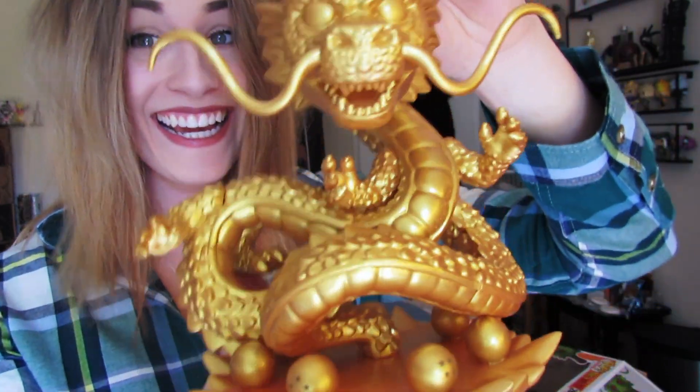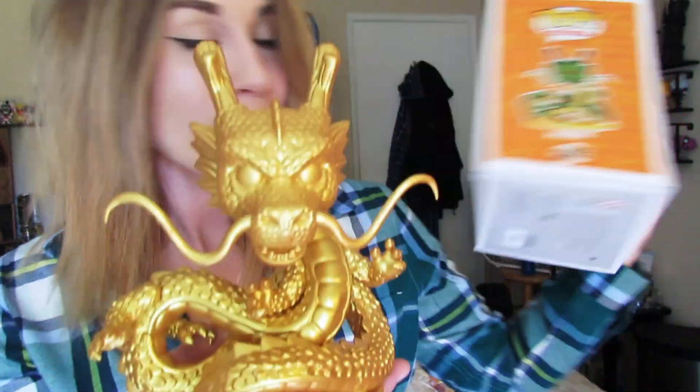It's so shiny. So here is the Shenron. There's not much to say about it actually, but yeah, here's the box and here's the Shenron and they're both pretty wonderful.